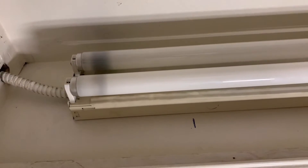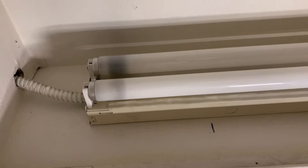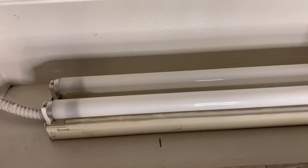Hello everyone. In today's video I'm going to show you how to change a ballast on a fluorescent light fixture that is not working. In this fluorescent light fixture, when I click the switch, the fluorescent tube doesn't work.